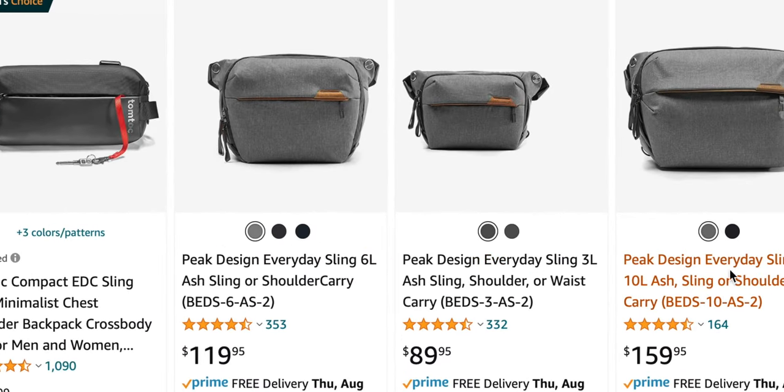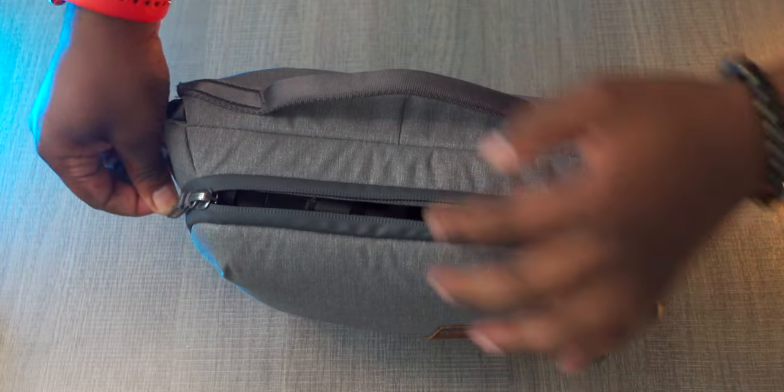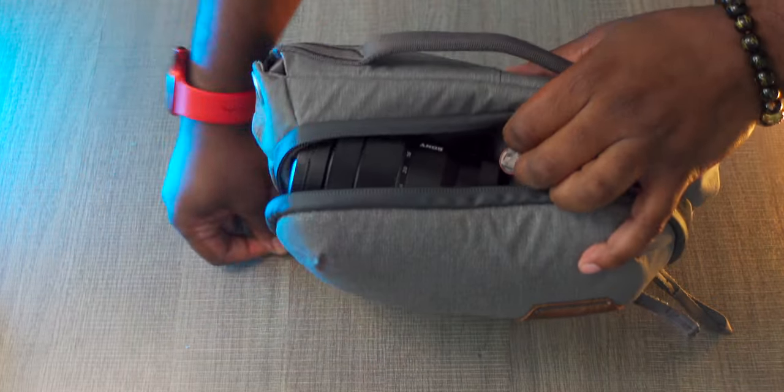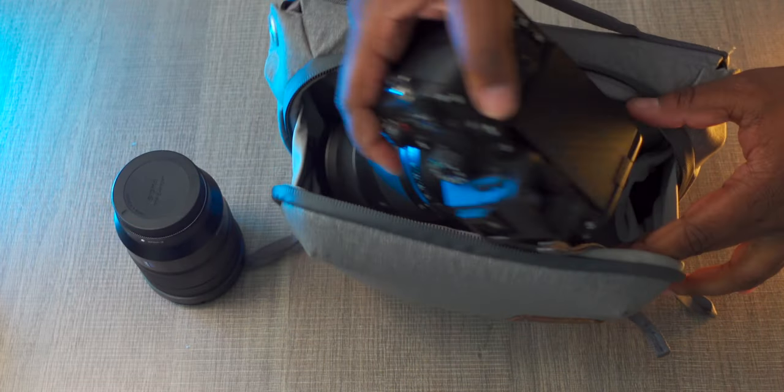This is the smallest version — they have bigger sizes. If you didn't want a backpack and wanted to bring something like an iPad, you'd definitely want to size up. This bag can fit a decent amount: for example, a full mirrorless camera like the Sony a7s III and an additional lens, maybe two lenses.